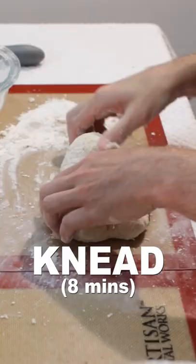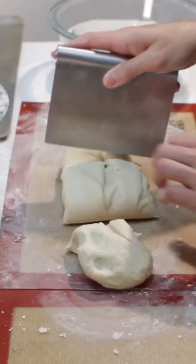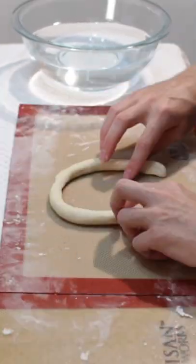Knead the dough for eight minutes, then transfer to a bowl. Cover and let rise 60 to 90 minutes. Cut dough into six equal parts, then roll each out into a long snake and shape into a pretzel.